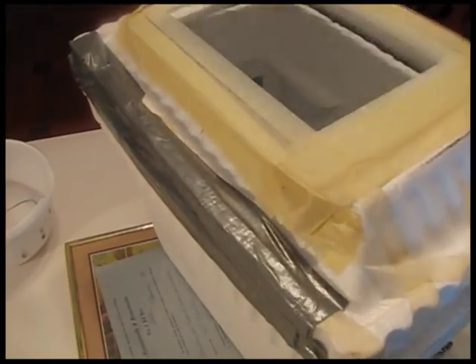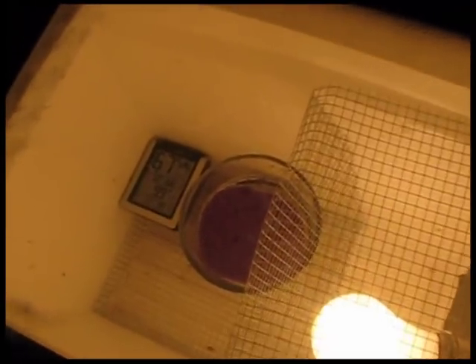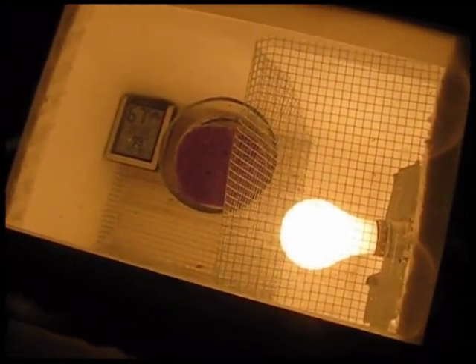I've run the duct tape in the back so it acts as a hinge. Taking a look inside — everything looks good. Got the humidity between 55 and 70, and the temperature is between 98 and 101 — it's reading 99. With something like this you should take your time and tweak it as needed: tape it up a little tighter if the temp needs to go up, punch a couple of holes if the temp needs to go down, and add or remove water as the humidity changes.